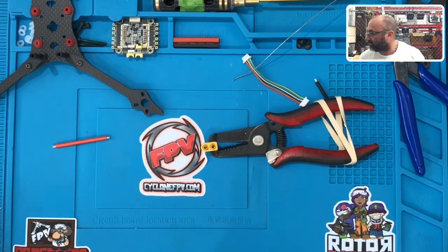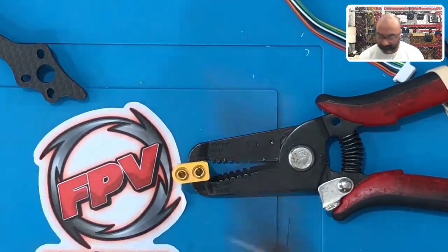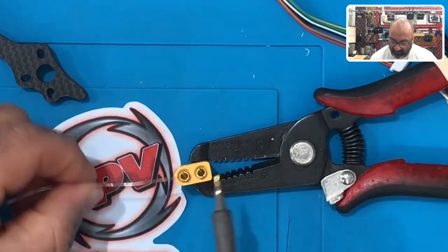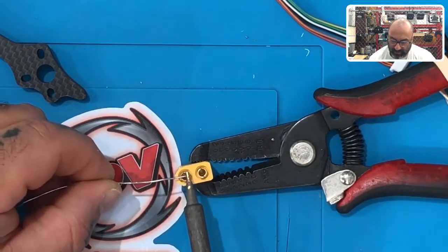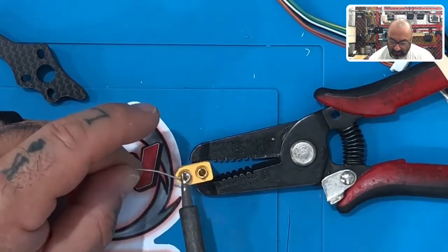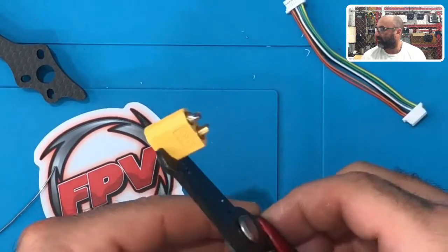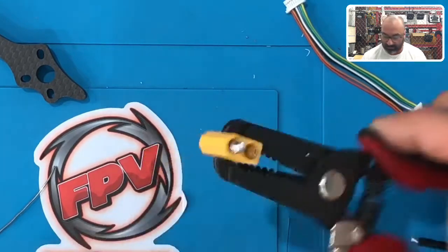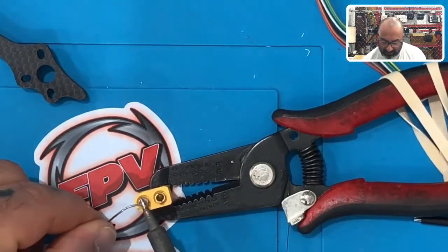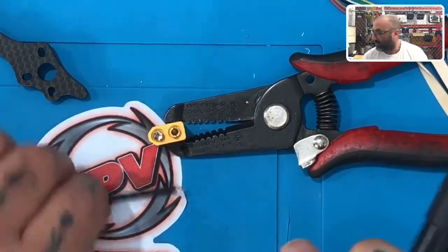Pay close attention to what we do next because it will make a difference. I'm going to take a piece of solder and place a little bit into the opening, then start melting it to fill up this area. I'll melt it and fill it up — slowly solder will start getting into that area and you'll end up with it somewhat solder-closed. I don't want to drench it too much because it'll pour out and putting the heat shrink on won't be easy.